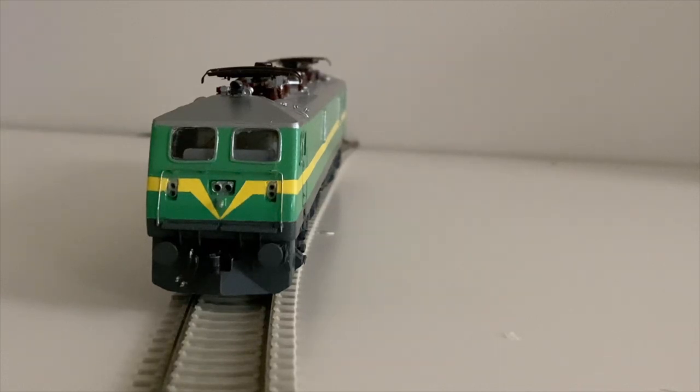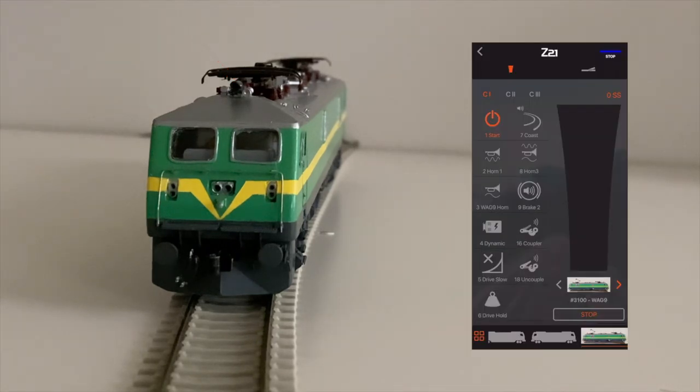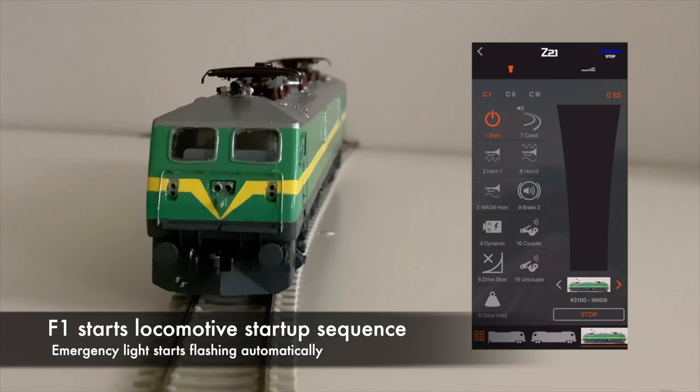I have upgraded the lighting effects by adding LEDs to the emergency lights above each cabin. The lights are programmed to flash automatically during the startup sequence of the locomotive.